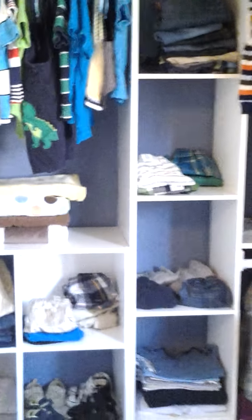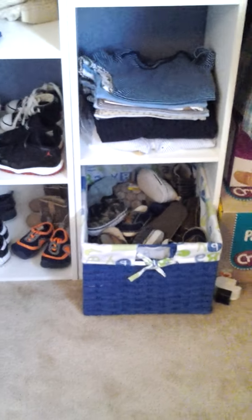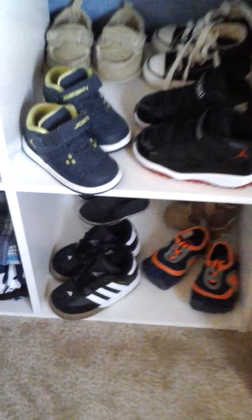And at the top, you also have that extra top shelf where you can store anything you wish. Here I have a basket where I put all the leftover clothes that don't fit him anymore. I have so many shoes — and these are his cute little shoes which I want to show you.